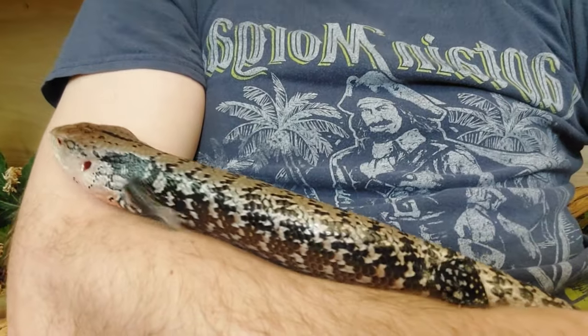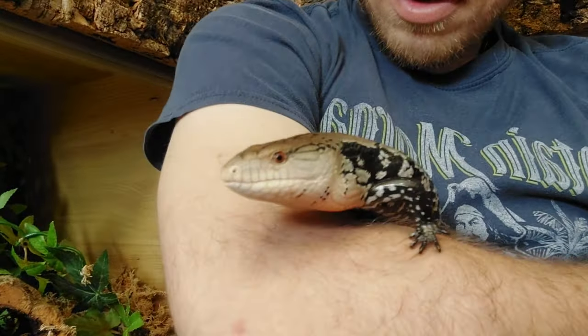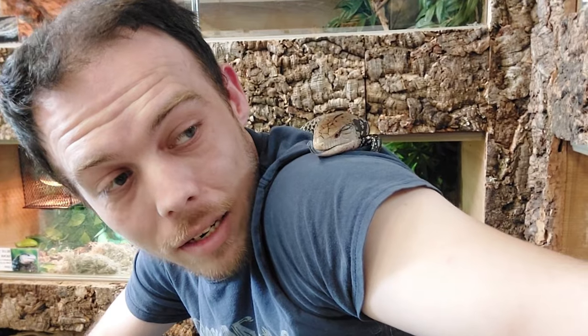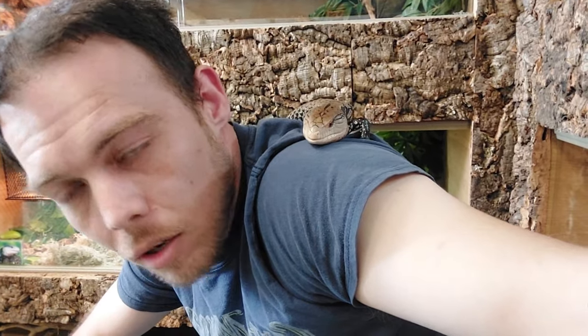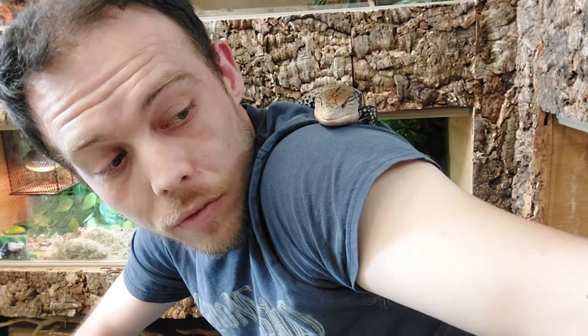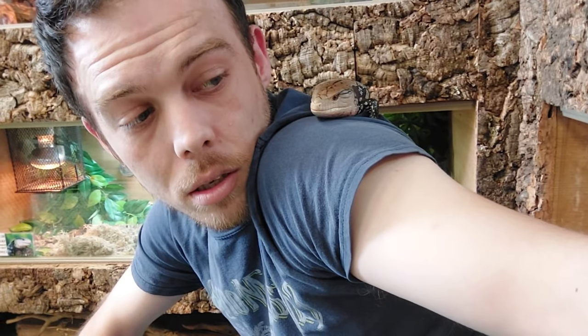I'm going to sit here nicely with him until he calms down, and then we'll put him back in his tank. He's having a climb around - oh, you want to come to the top? He's never done this, never ever done this. This is going well. If he behaves like this we can get him out more and more. We want him nice and tame for a nice customer so he can have a nice forever home. That's the plan.